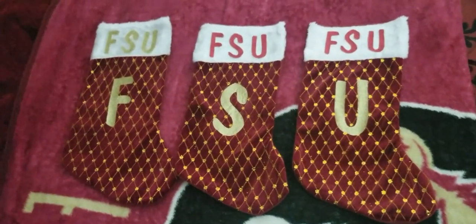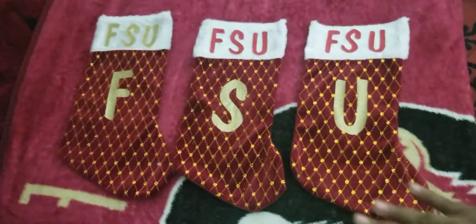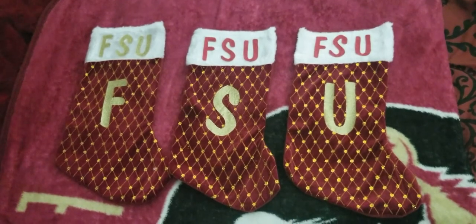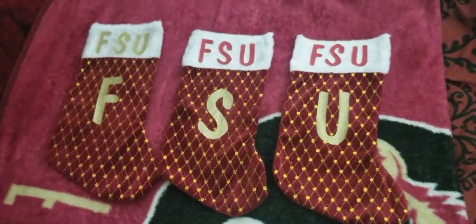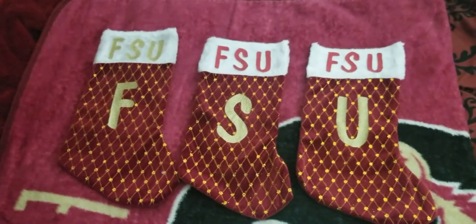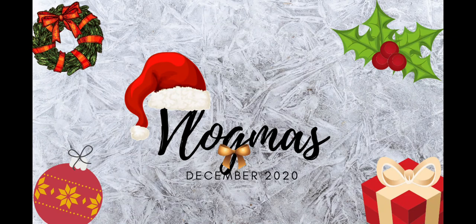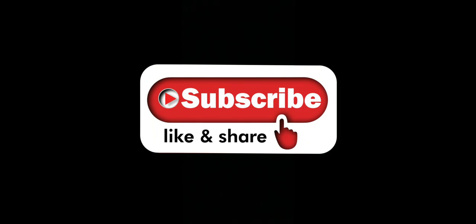Alright guys, check out her products — I'm gonna make sure I drop her links in the description box and y'all can go check her out on Instagram and Facebook. Of course it was her Cricut machine that helped us get these stockings together, so she's doing her thing. Hope you guys enjoyed this video — don't forget to subscribe if my channel interests you. If not, thank you guys for watching and thank you for your support. We'll see you in the next video. Thanks for tuning in — don't forget to subscribe, like, and share!